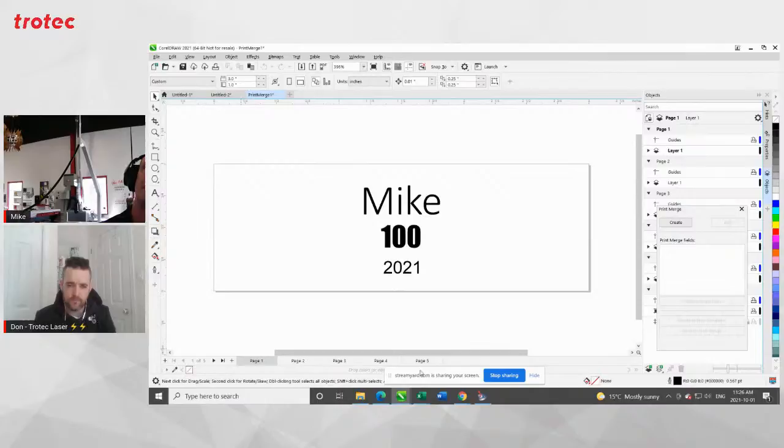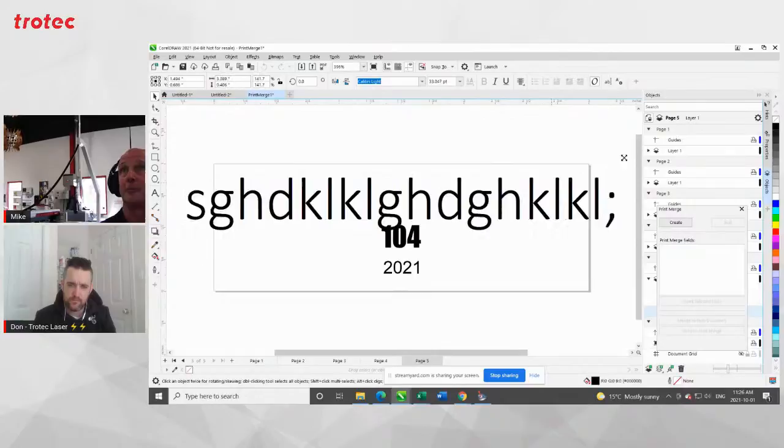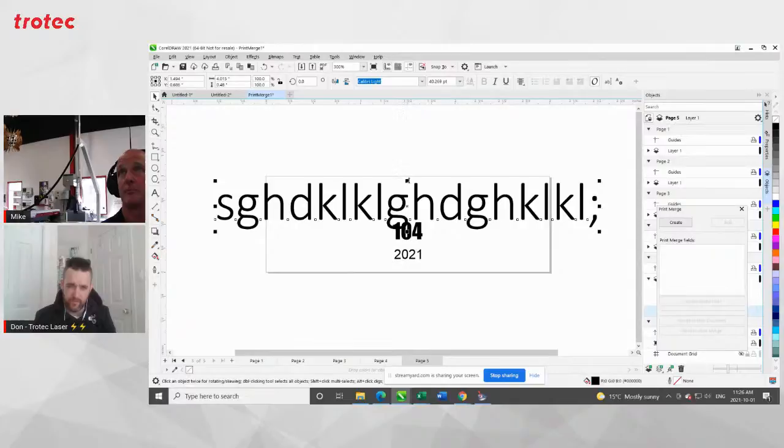Maybe I want the name to be in a different font — let's use Calibri Light — and let's make the number something we can see is different. Now I've got my plate all set up as to what I want to do. If I do my print merge to new document — now you can see that it's created five pages based on the five names I generated in the print merge. That's really cool. I've gone to 101, 102, 103.